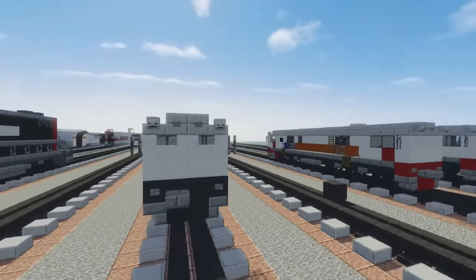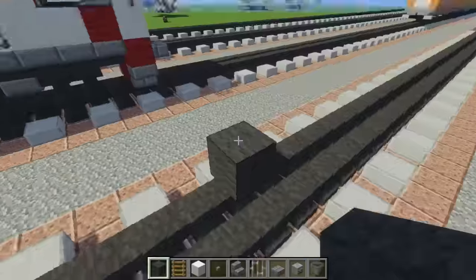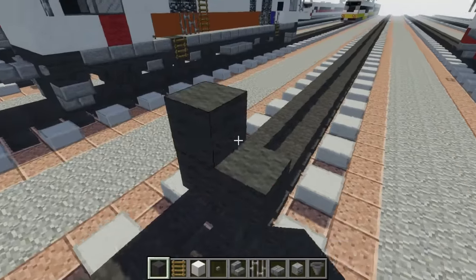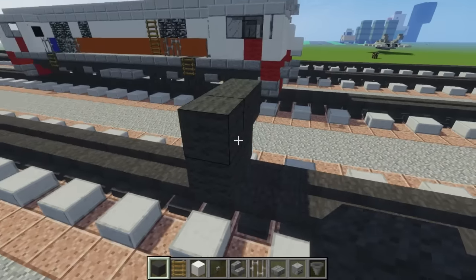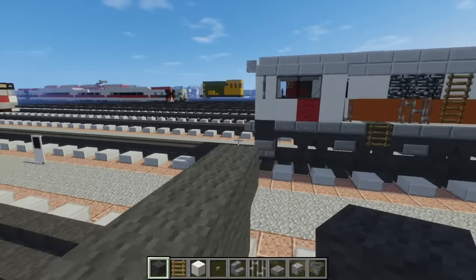Let's start off with the CC206. Let's build a grey wool 2 blocks wide on top of the tracks, and you want to make another segment on top that's 4 blocks wide. We want to make this 23 blocks long.